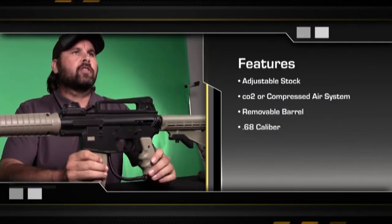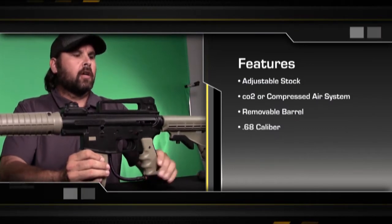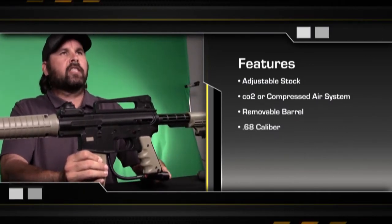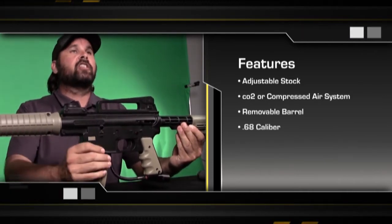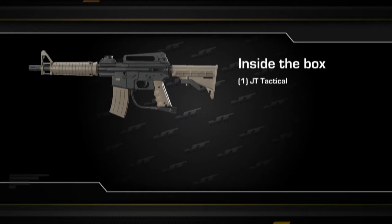Here are some of the great features of the JT Tactical Marker: an adjustable stock, a system that takes either CO2 or compressed air, a removable barrel, and it's a 68 caliber marker.